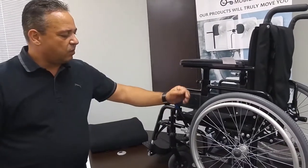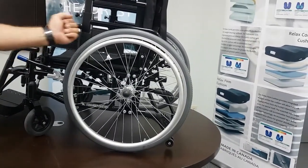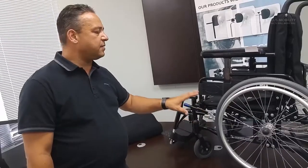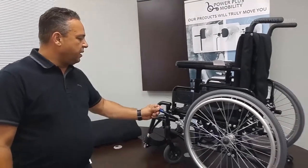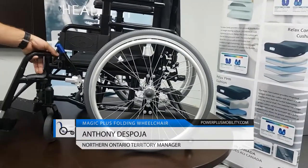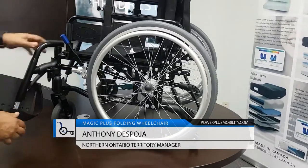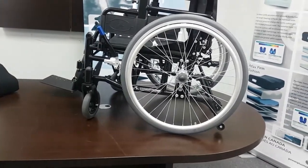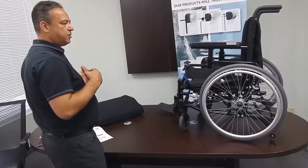The braking system is what we call a push-to-lock braking system. We also have the option of a pull-to-lock, which looks a little different. The braking system is aluminum — again, we're trying to reduce the overall weight of the chair by putting lighter components on it. The front rigging of the chair has a one-latch system. It's a really easy trigger — it swings out and locks in, and it also swings inward. So if you don't have the overall space to swing the front rigging out, you can swing them in and your client can forward transfer out of the chair.